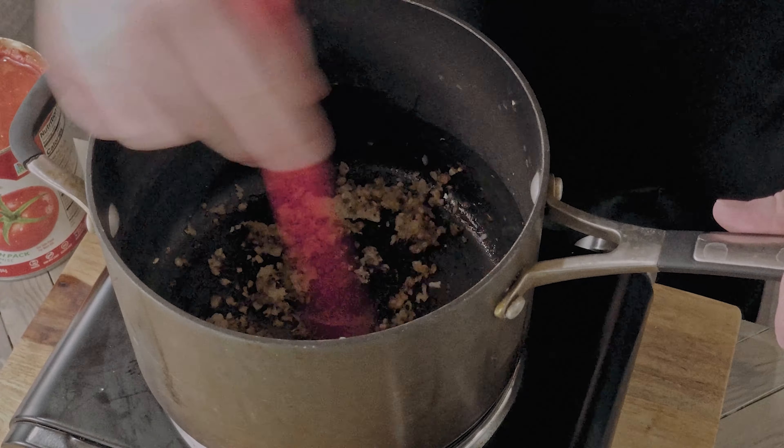Into the onion and garlic mixture, we're pouring in 28 ounces of tomato sauce. Mix this all together, and watch out for this splattering sauce. Damn it! It's hot.